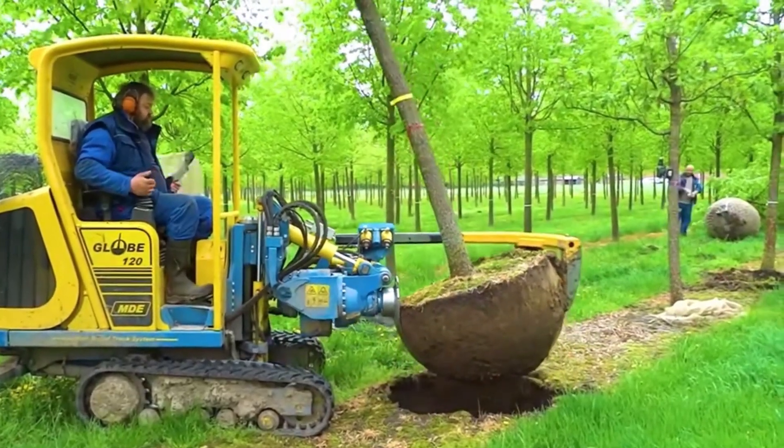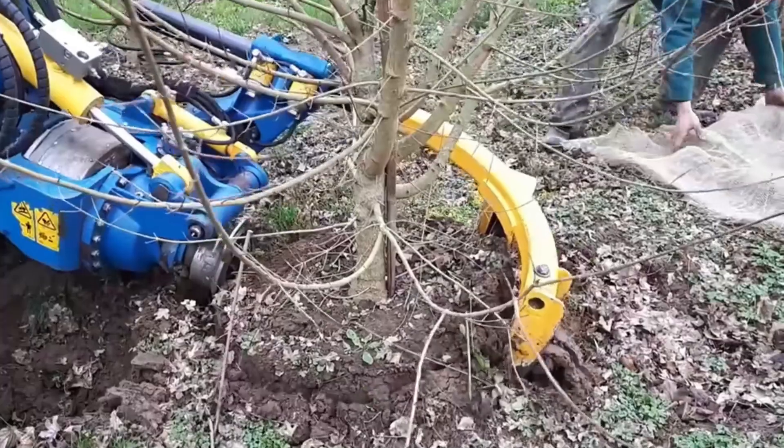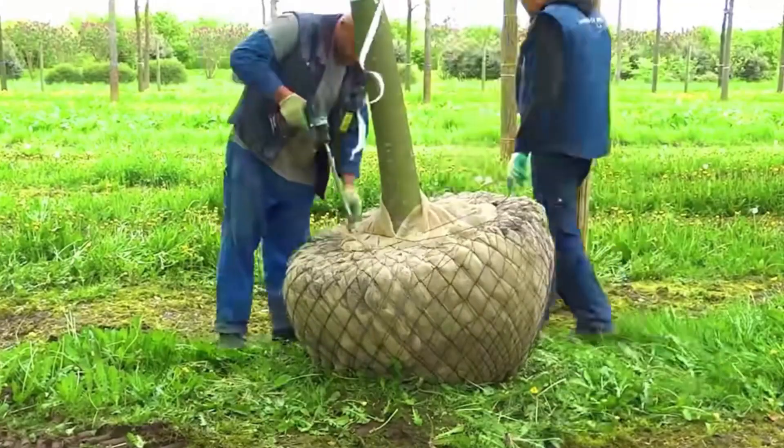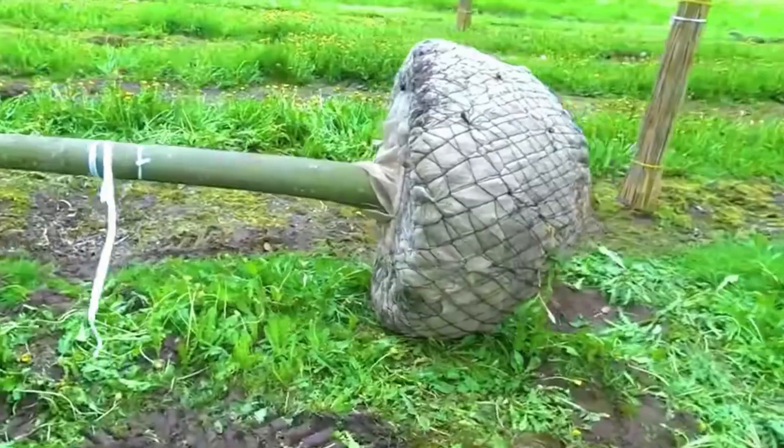After cutting out a crescent shape in the ground, the tree root and soil have completed separation. The tree root is then pulled up, and after workers complete the final wrapping work, the seedling can be safely transported away.